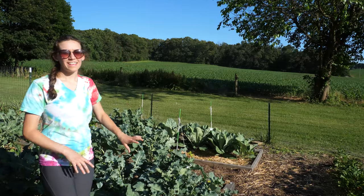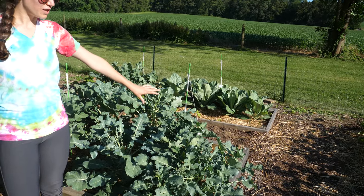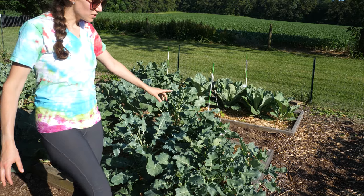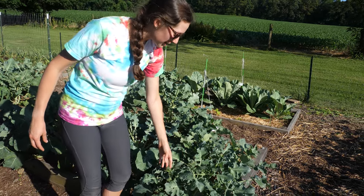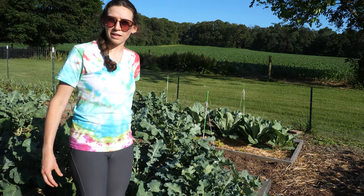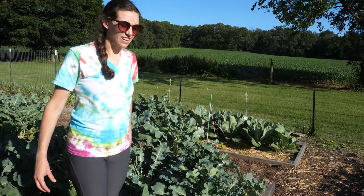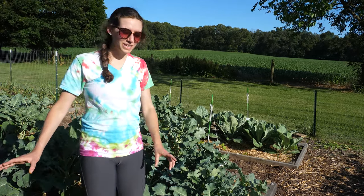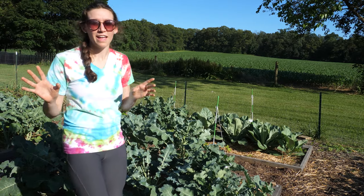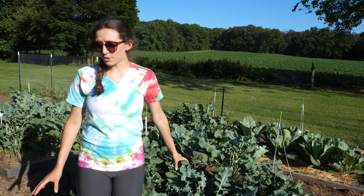Right behind me you're going to see that I have a lot of broccoli. It is getting way too warm for the broccoli. I already harvested a lot of it. There are still some side shoots I can harvest, but in the next couple of days I'm going to pull out most of the plants and give them to the chickens. Then I'm going to get something else planted here — probably some beans and maybe some more corn.